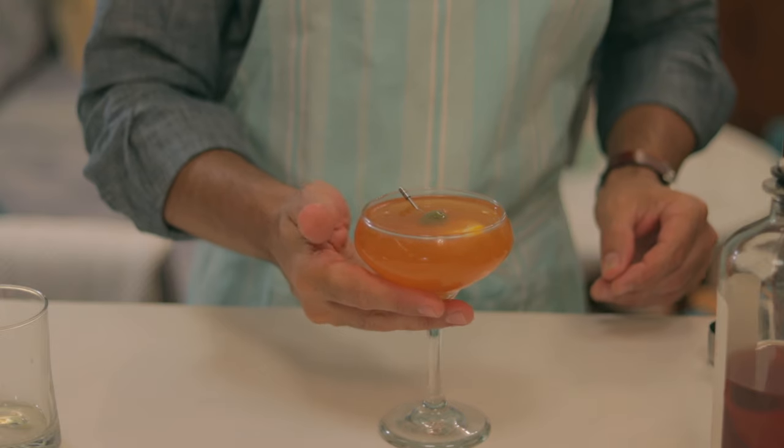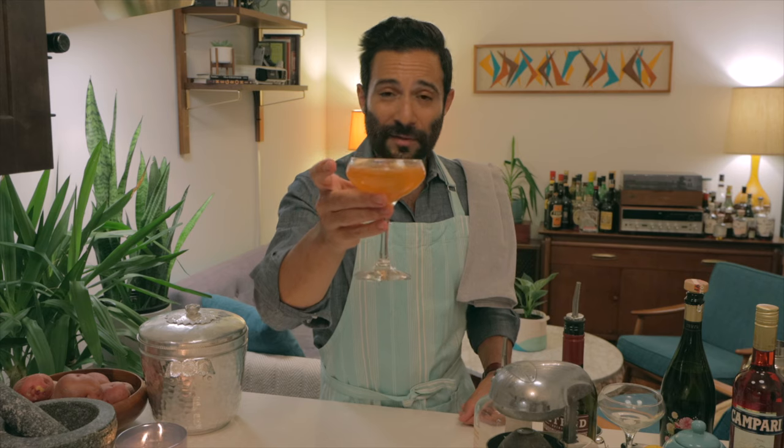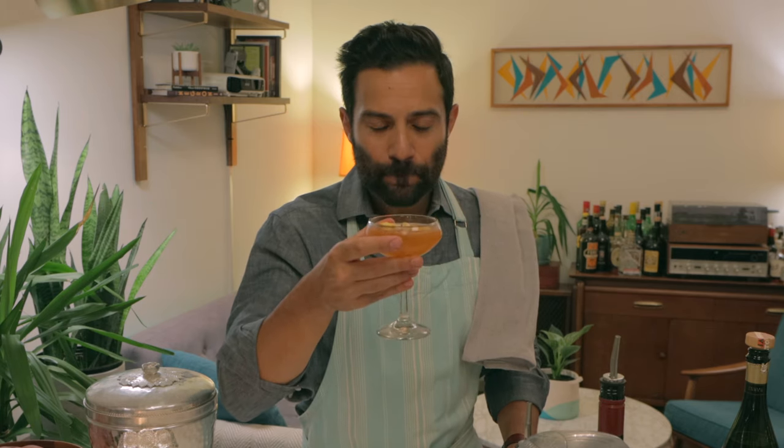That's my summer spritz. Chin chin. May the air conditioning not only cool off your body, but also your soul. Cheers. Mmm.